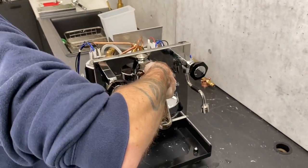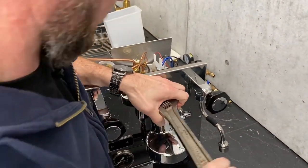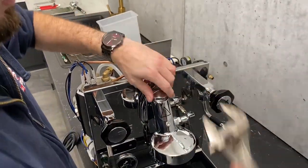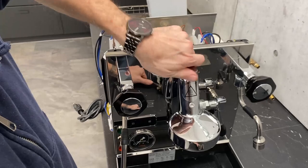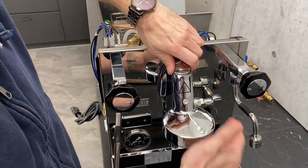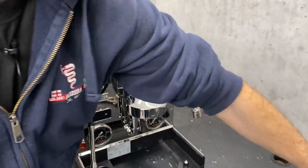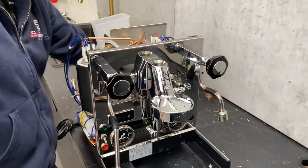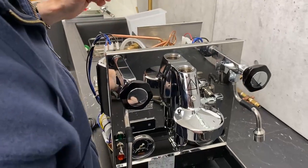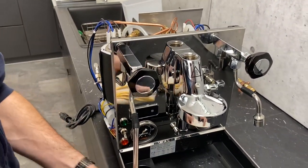What you're going to do is get an adjustable wrench on your mushroom valve there. Use a sacrificial hand so you don't bang the front of your machine with the wrench. We're just going to take the mushroom out. This is something you generally want to do with a machine cold — definitely, yeah. This isn't fun to do if it's hot.